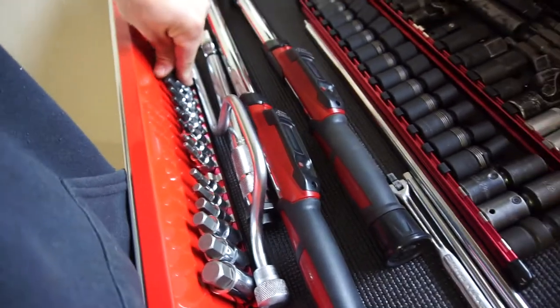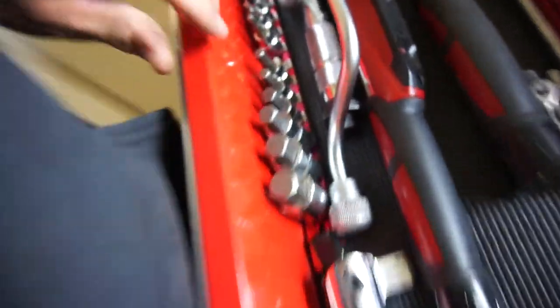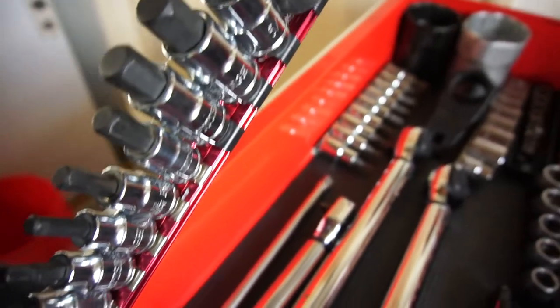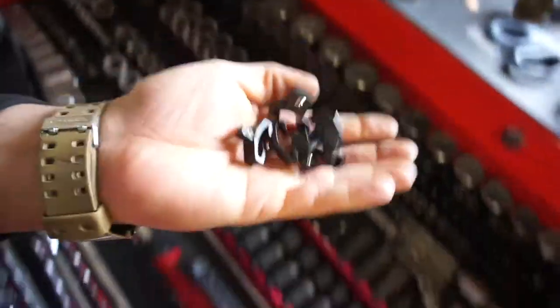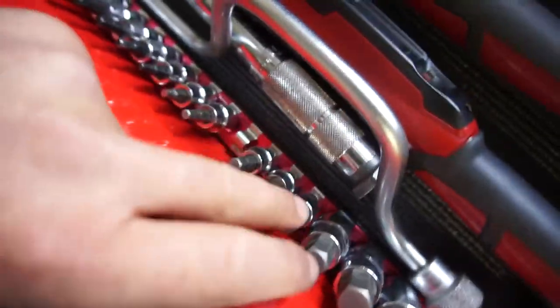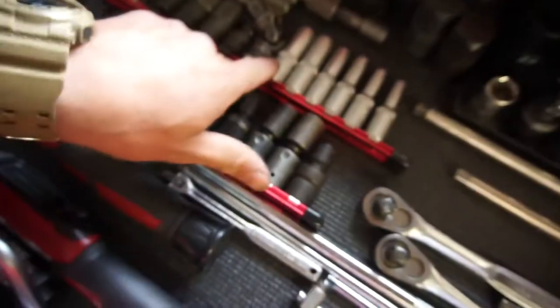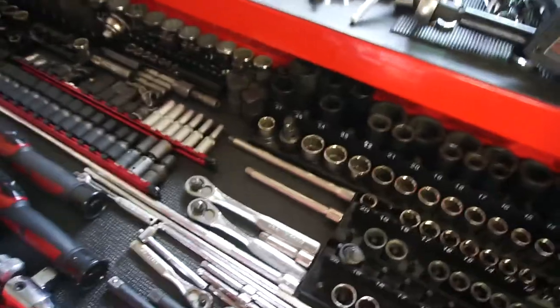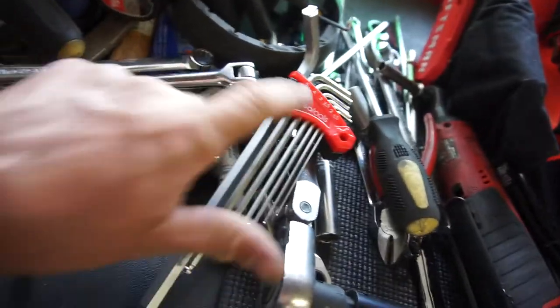I guess this video will just be a review for the tools I've been getting from Olsa Tools, which are pretty awesome. I don't even want to touch this one because the metal ones — I need to go on their website and order some extra. I have plenty of quarter inch drive and half inch drive, I just need some 3/8 inch drive little adapters. All of these are 3/8 drive. Their foam stuff is pretty awesome, so definitely head over to their website.